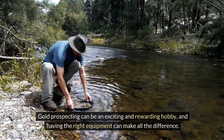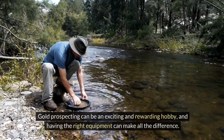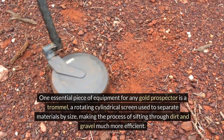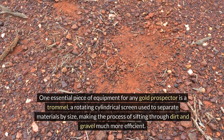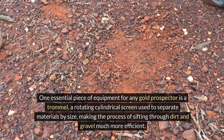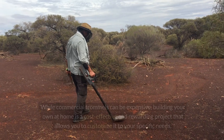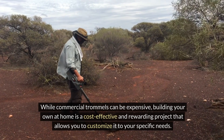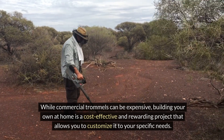Gold prospecting can be an exciting and rewarding hobby, and having the right equipment can make all the difference. One essential piece of equipment for any gold prospector is a trommel — a rotating cylindrical screen used to separate materials by size, making the process of sifting through dirt and gravel much more efficient. While commercial trommels can be expensive, building your own at home is a cost-effective and rewarding project that allows you to customize it to your specific needs.